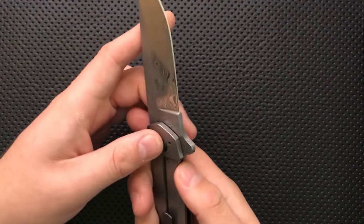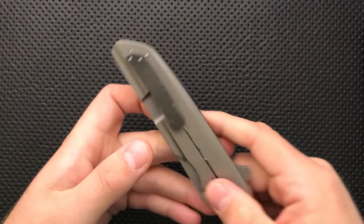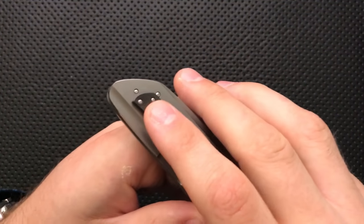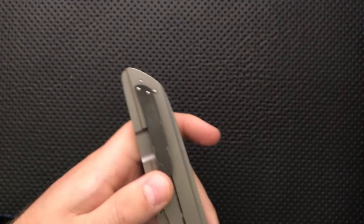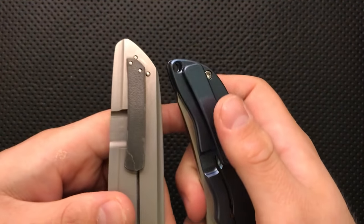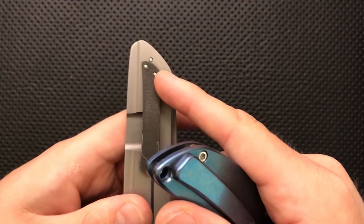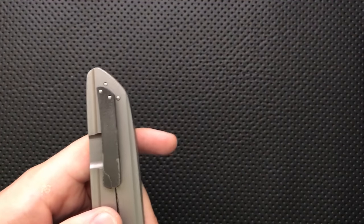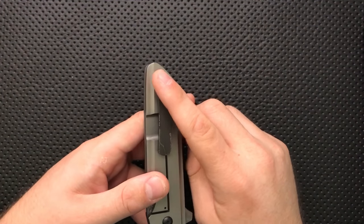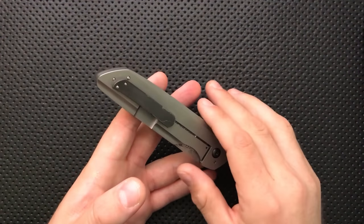There are some details missing on the higher-end fit and finish. If he's charging 900 bucks for a knife, there are things he needs to be fixing. For instance, the clip screws — I don't get why these aren't blind. A blind screw is like on the Norseman, where you've got no sign of those screws, whereas on this the screws come all the way through. I'm sure it's very difficult to do blind screws, but at this price point you need to start thinking about details like that.